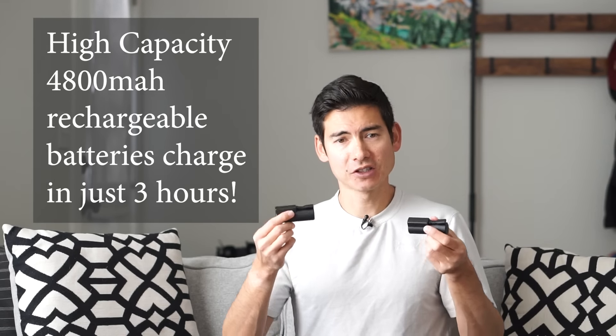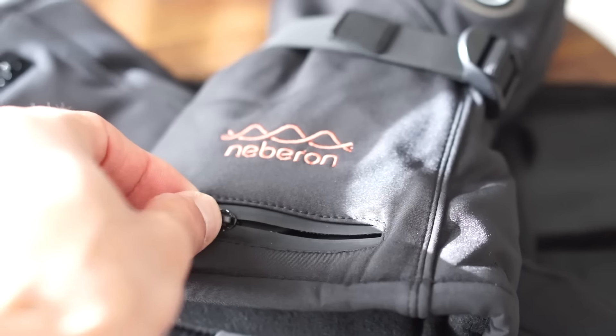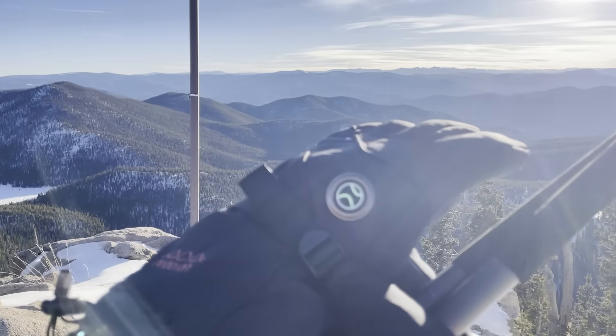These batteries are really high quality — 4800 milliamp hour rechargeable batteries. After they're fully charged, you just slip them into this nice little waterproof pocket pouch on the backside of the glove; it just plugs right in. Then you can slip your glove on and head out into the cold weather elements.